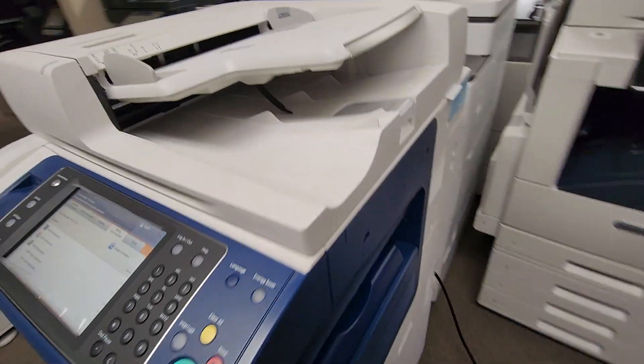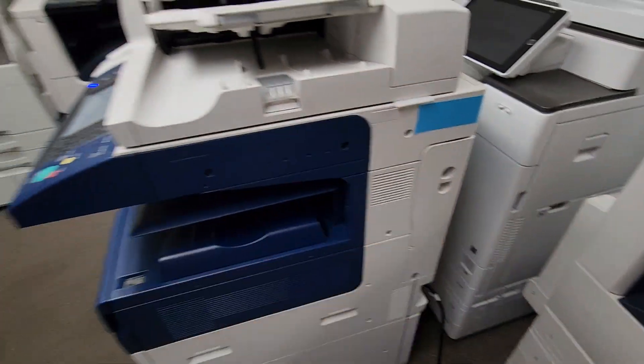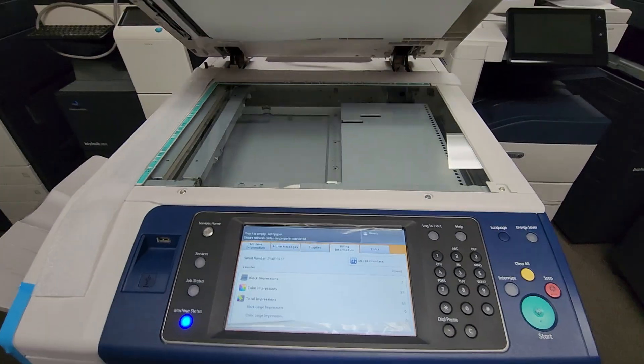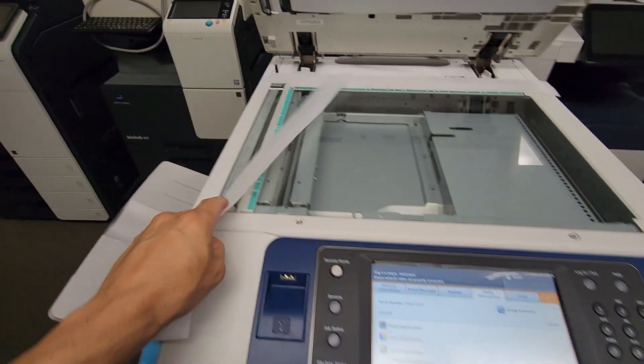Let me show you the right side of the machine — got some more tape here. Look at this, fresh out of the box. We still have the foam here.